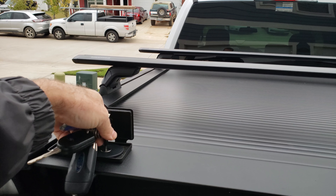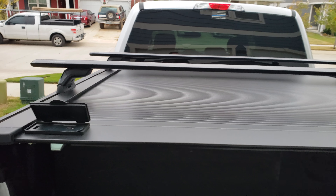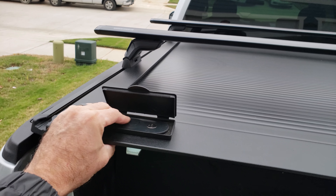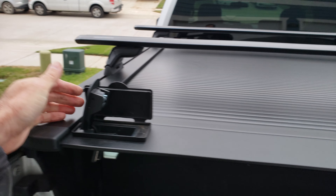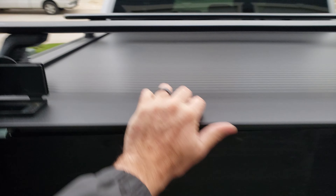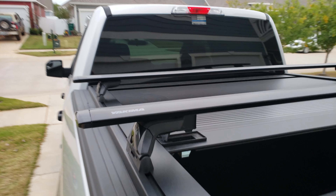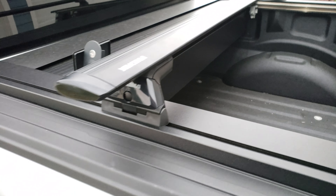I've only had it about a month. Some people are asking about noise — no noise at all. It's easy to roll down, and you can use this as a handle to roll everything out of the way.